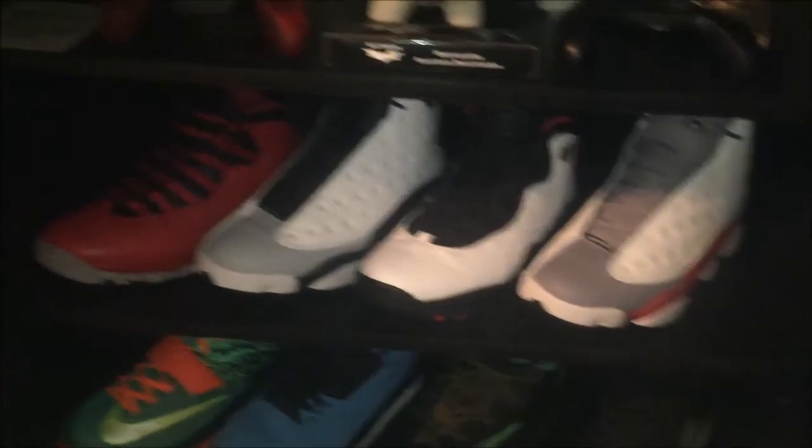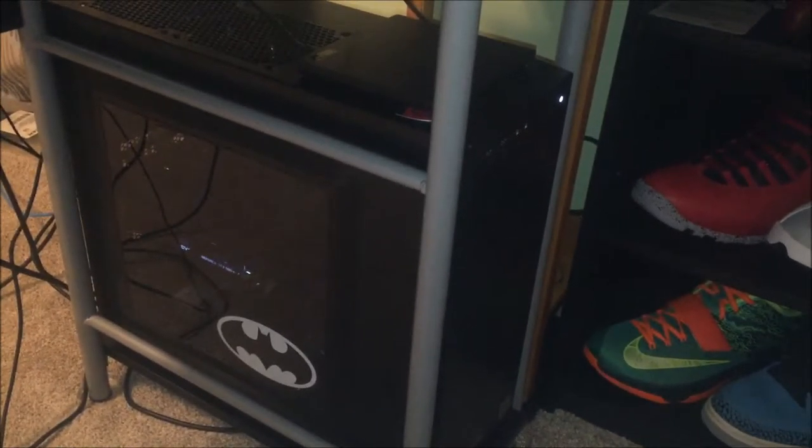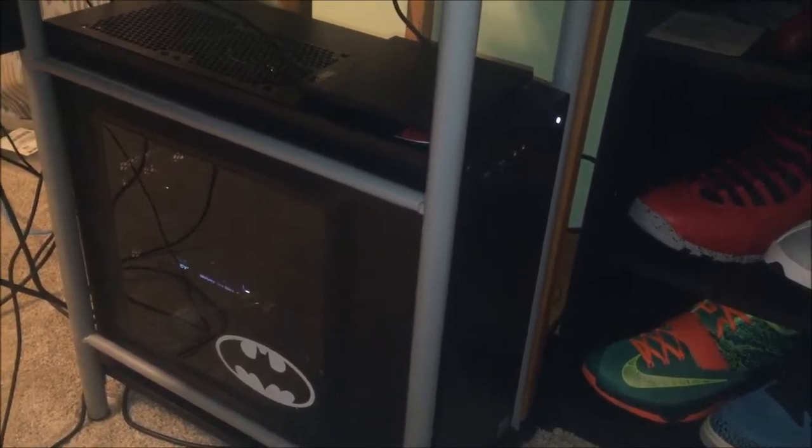On the shelf here we got some gaming stuff — Marcus Phoenix, Max Payne — the remote for my soundbar and some miscellaneous stuff.